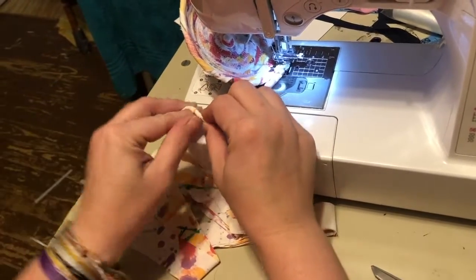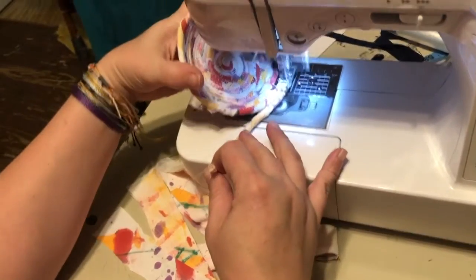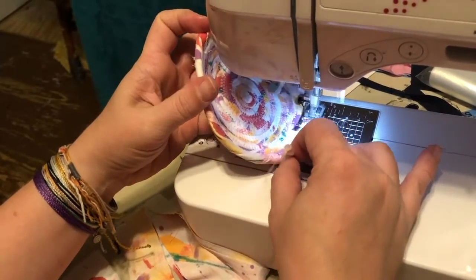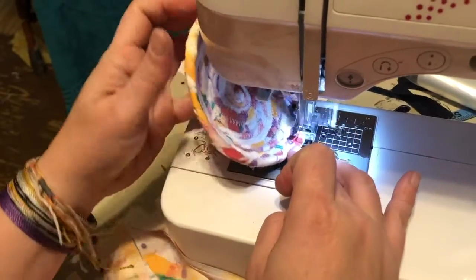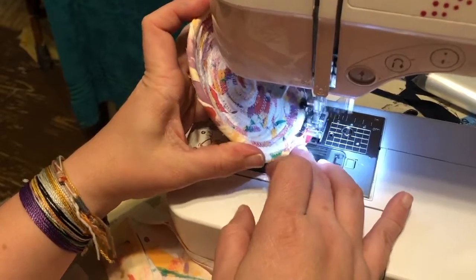I've come to the end of the bowl. So what I'm simply doing now is just wrapping around the edge and I'm going to sew that shut. And now I'm just going to topstitch around the edges just to keep it nice and clean.